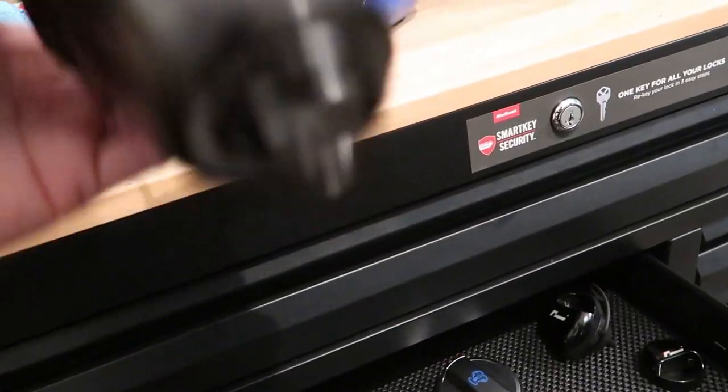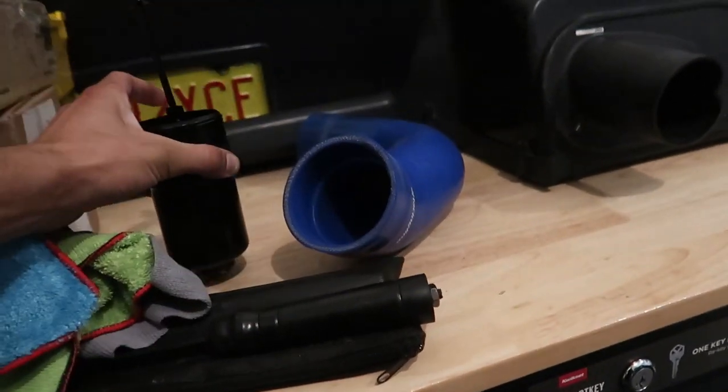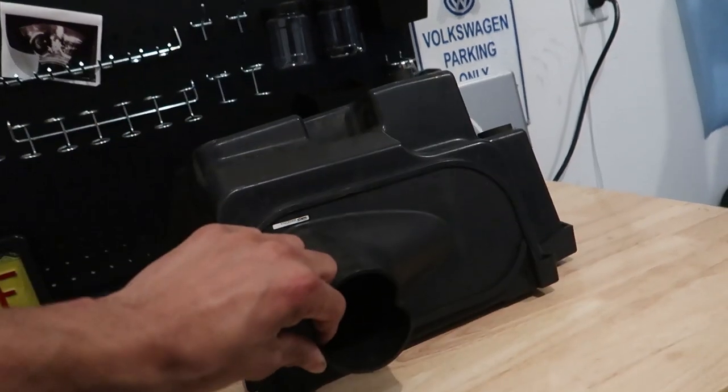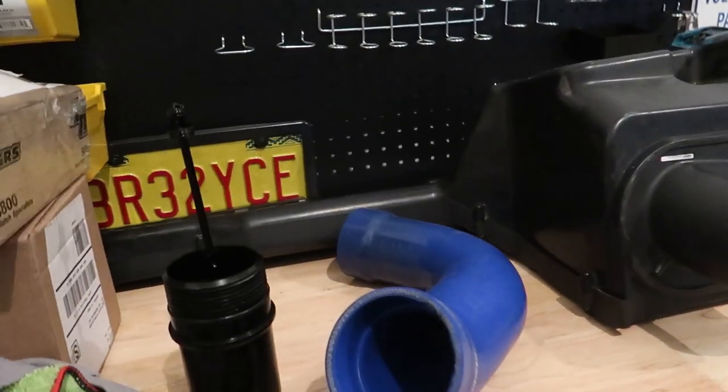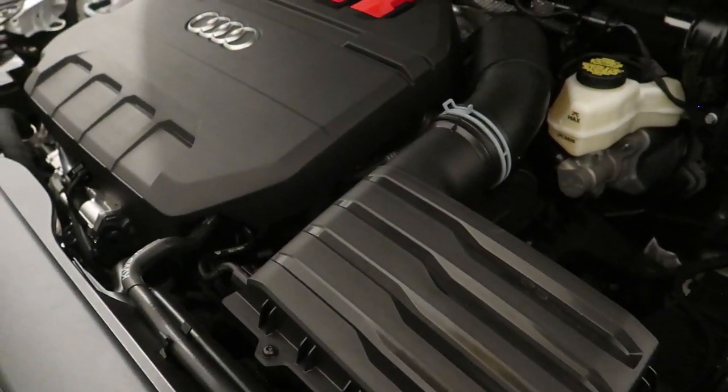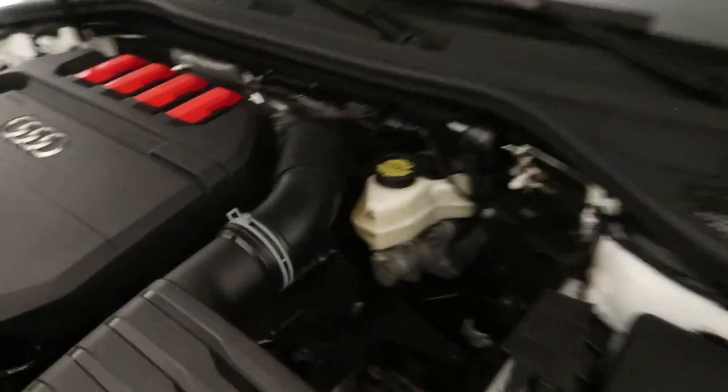I need to bring home tools tomorrow so I can do the Racing Line oil cap. And I need to bring home tools to try and test-fit this R600 intake and the tube, see if that fits. It should, but I'm just not sure.